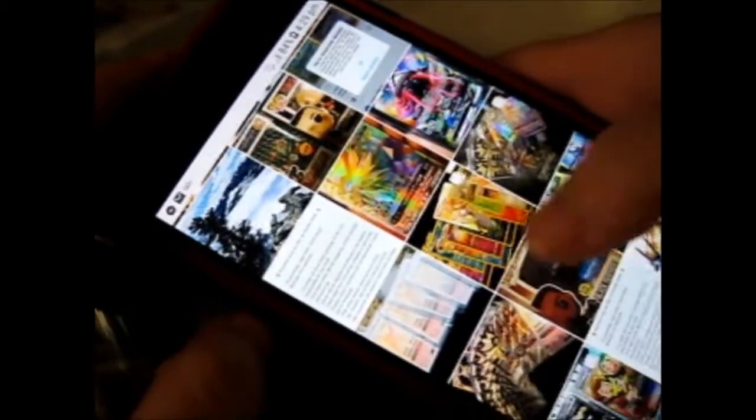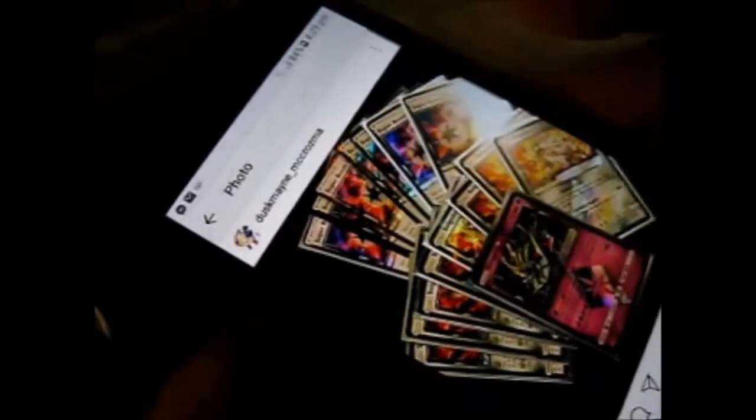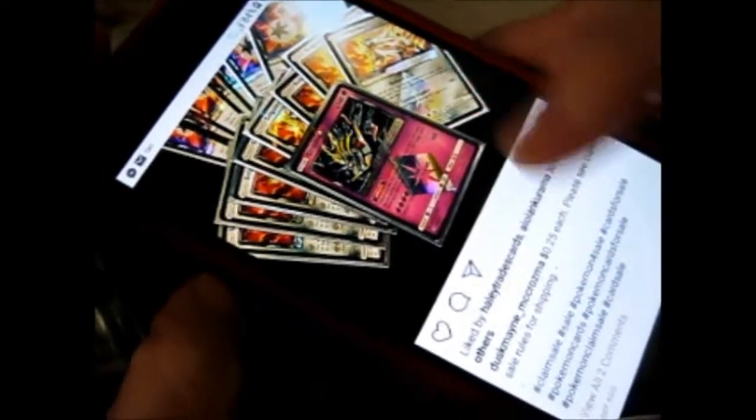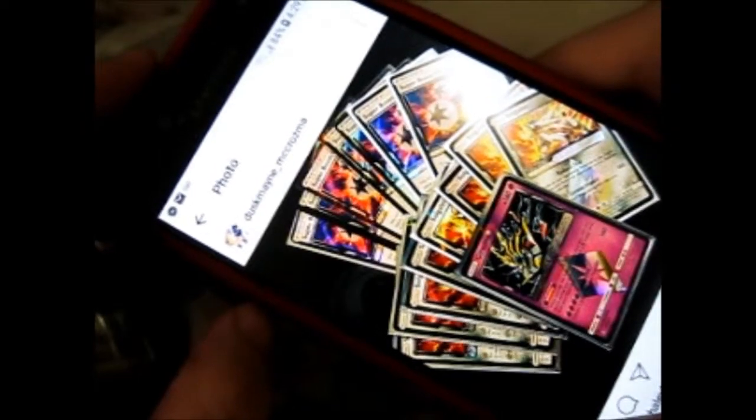But yeah, currently he's got that going on. Don't know how long it will be for, because so far some people have already bought one of each or something.